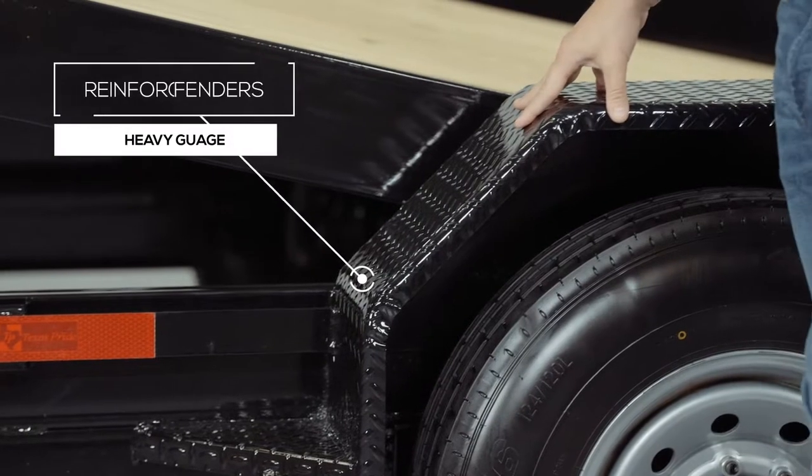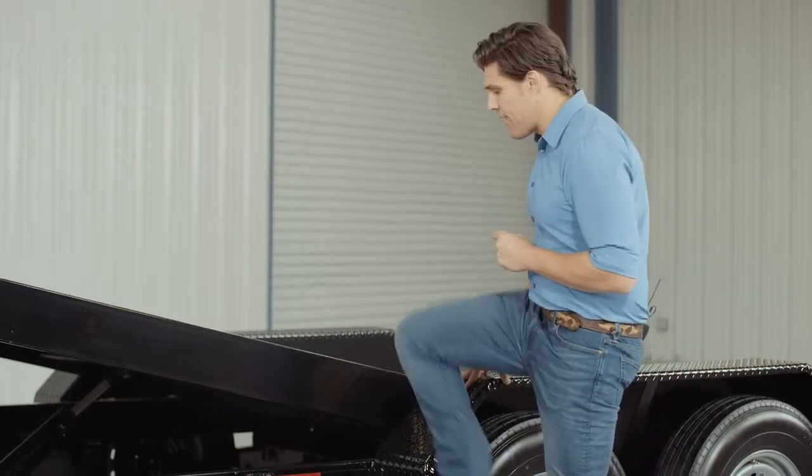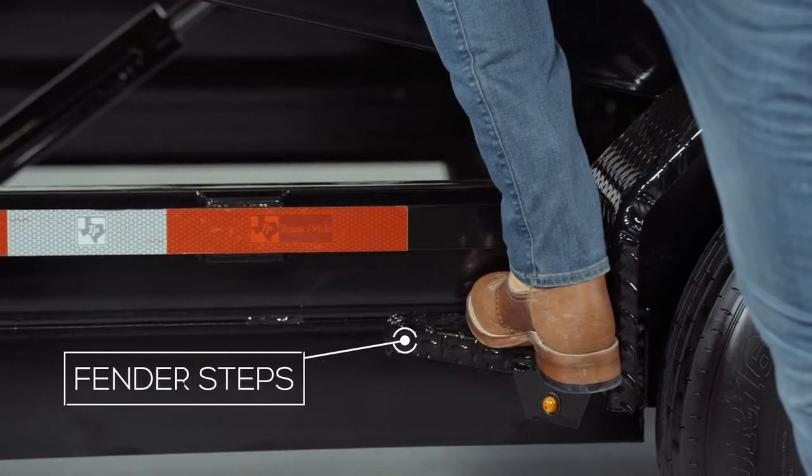Another nice standard feature on this trailer are the heavy gauge reinforced fenders — heavy enough that you can stand on. We also added steps on the fenders for easier and safer access to the deck.